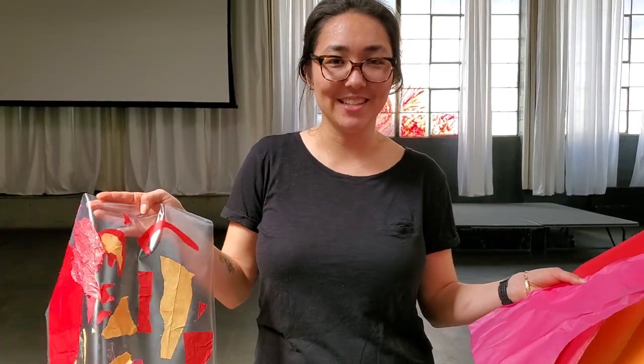Hi, I'm Adrienne, and I'm here to share a little bit about a Pentecost craft that you can do with your kids or adults at your church. It's super easy and pretty cost-effective.